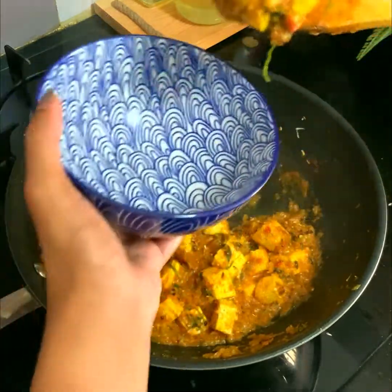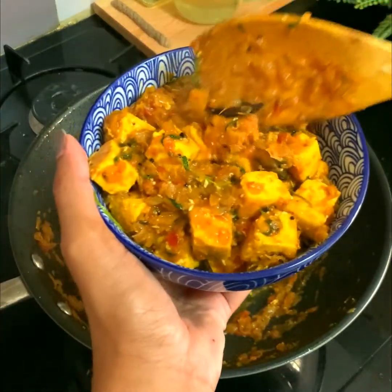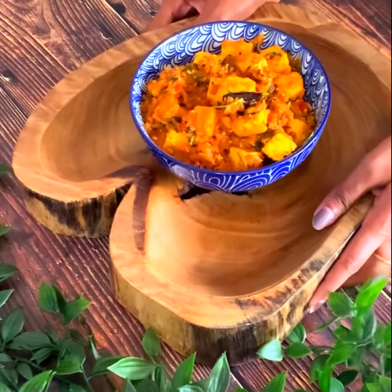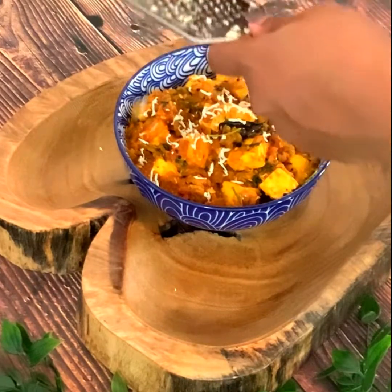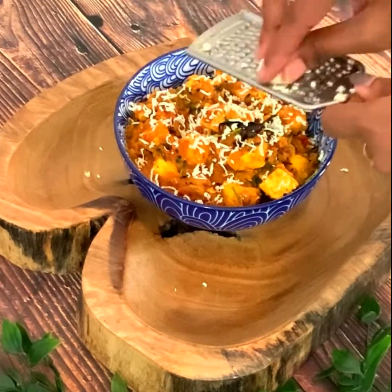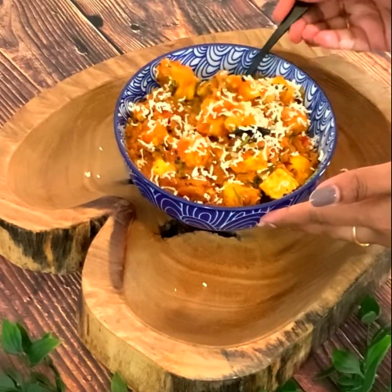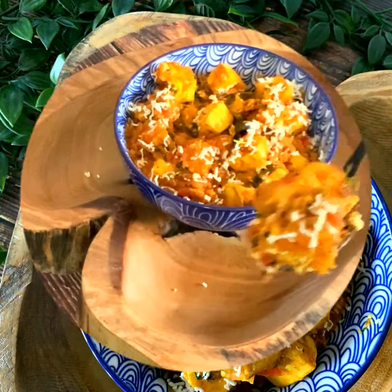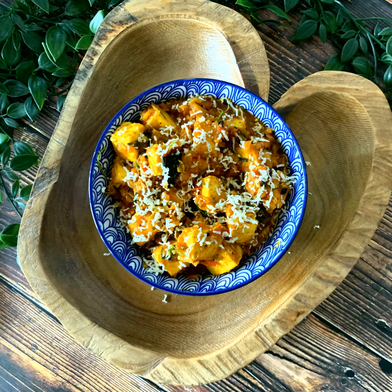And that's it — yummy paneer roast is ready! It's very easy to make, and when you don't have time for paneer butter masala, this is just as awesome. You can serve it with chapati or white rice, for tiffins or an easy dinner. Try it out and let me know how it went in the comments. Please share and subscribe to The Lemon Ginger. See you in the next recipe — bye!